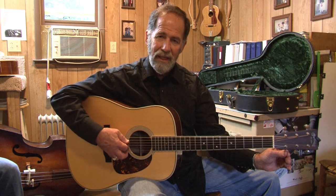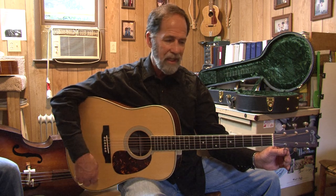So you have D, A, D, G, A, D. That's a DADGAD tuning.